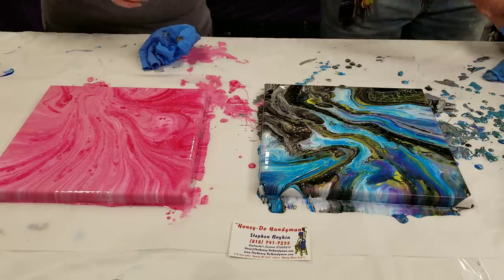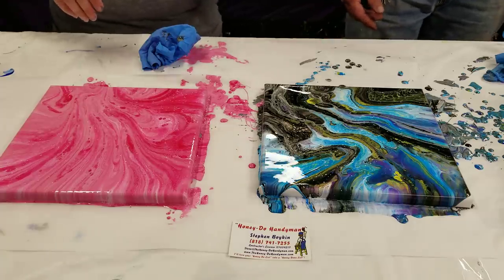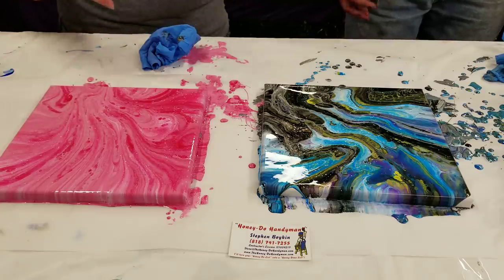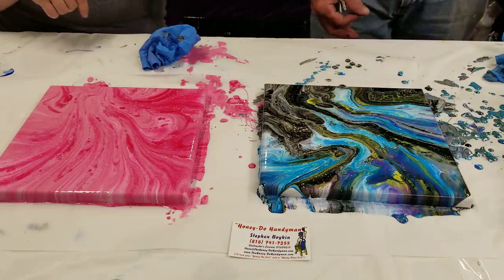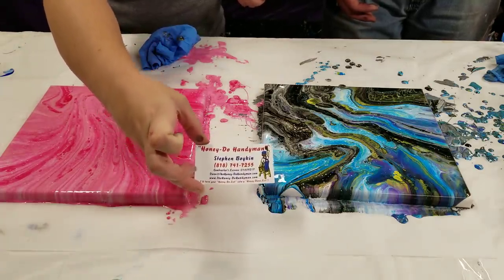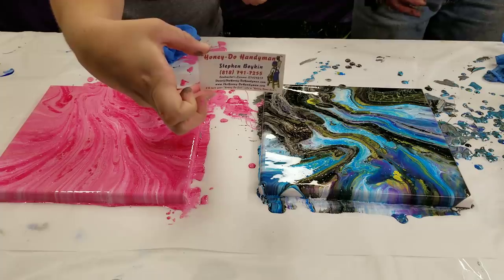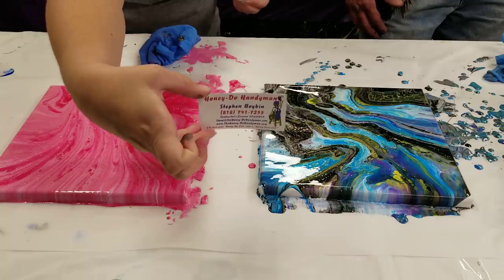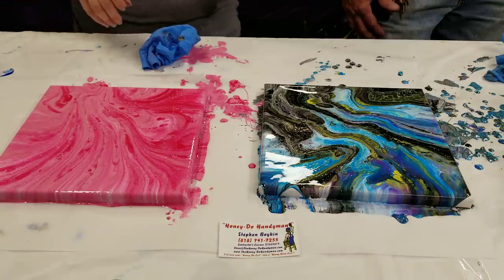As far as your first acrylic pour goes — how was it? It was fine, it looks great! It's super easy, right? For anyone wondering, all the paints are just regular acrylic paint mixed with Floetrol and water. You get the Floetrol at Lowe's, Home Depot, et cetera. I'll put the paint recipe down in the description. If you are in the Los Angeles area — mainly Glendale, Burbank, about eight miles around the Glendale area — Steve does painting, drywall, carpentry, plumbing, repairs, maintenance, electrical, windows, doors, et cetera. Contact info will be down in the description. Thank you so much for watching — we'll see you next time!